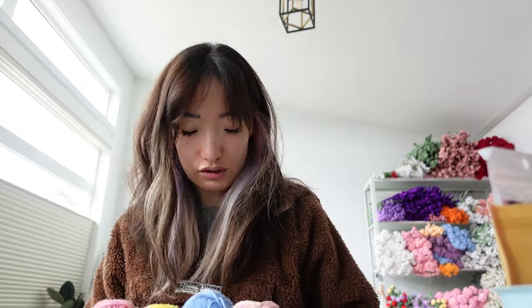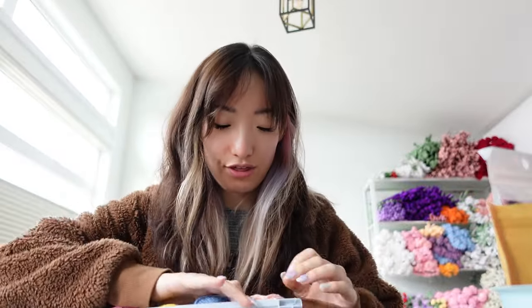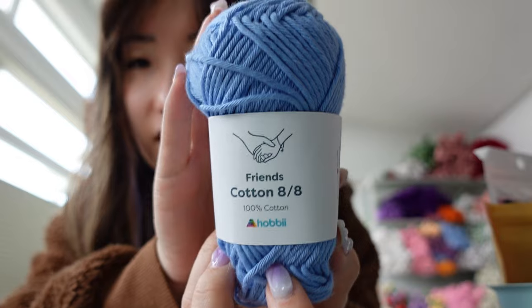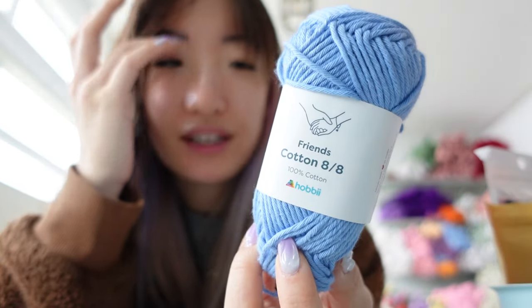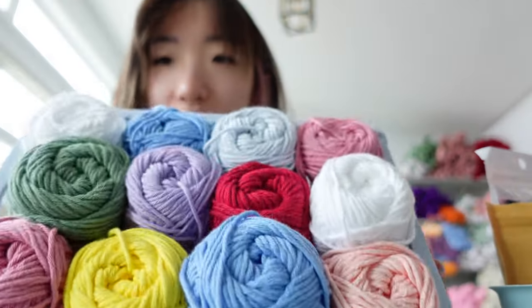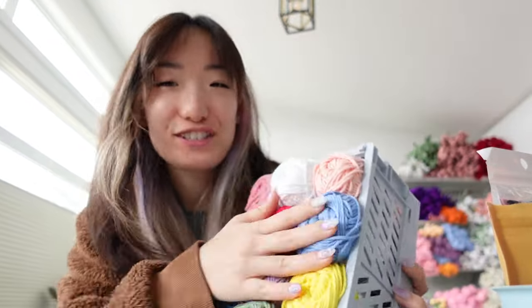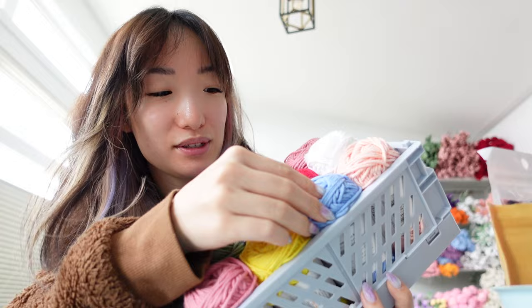I use a lot of different yarns — it's nothing special. Currently my favorite is the Hobby Friends Cotton yarn. This one's actually a little bit thick; it's the Friends 8-8 yarn, but my favorite is the Friends 8-4 or 4-8 yarn. They come in a lot of different colors and are very unfuzzy. Here's my little basket of display yarns that I put in the background of my Instagram photos because it's nice and cute.